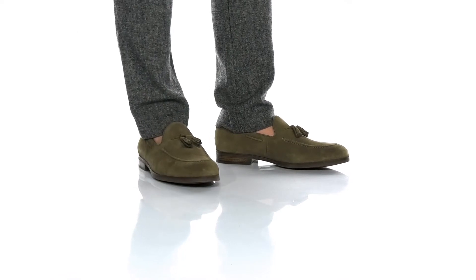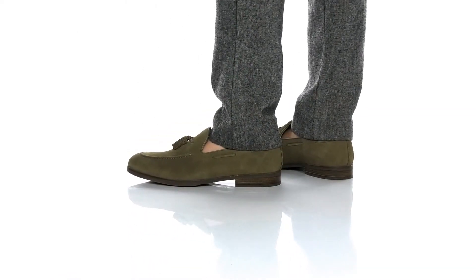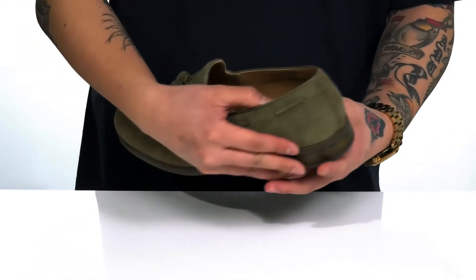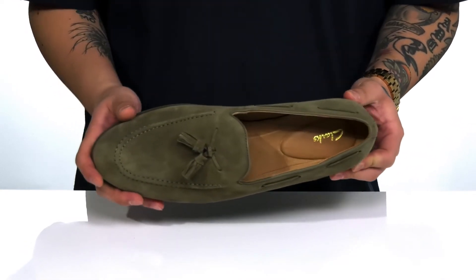The City Stride Slip from Clarks is a stylist dress shoe that has a suede upper. Love the stitch detailing here at the toe, the decorative tassels as well, and a nautical inspired 360 lacing around the collar. It also features a soft leather lining and a leather covered cushioned footbed to keep you comfortable with each and every step.